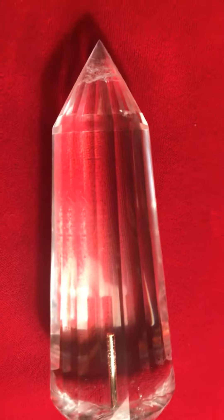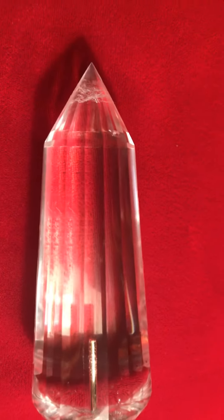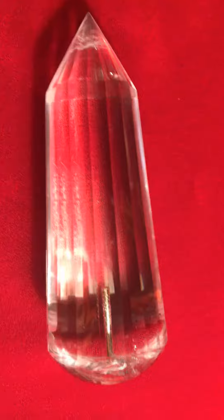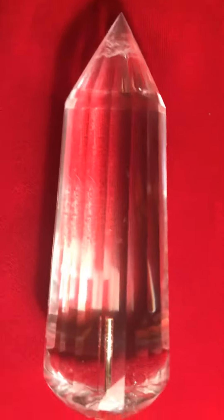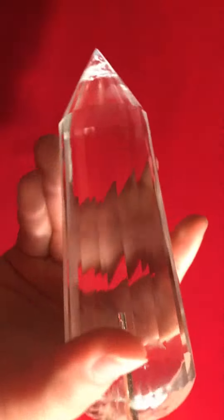A gold rod crystal is an essential for any pranic healer who wants to bump up their game when it comes to pranic crystal healing. You can do that today by buying this awesome piece or any of our other selections.